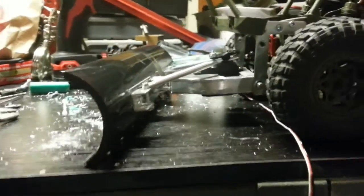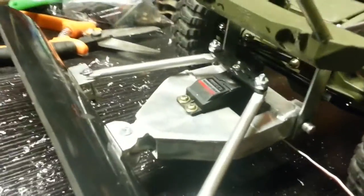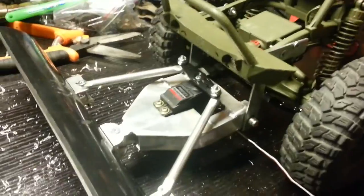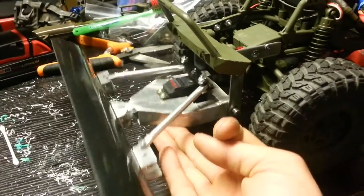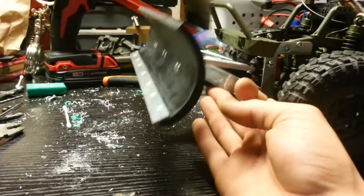As for up and down movement, I'm going to be ordering the aluminum bumper with the winch, so that'll carry me up and down. It's got tons of movement and lots of room to clear the ground.